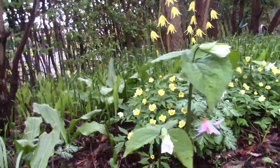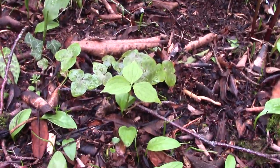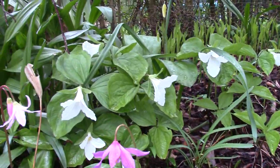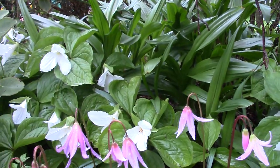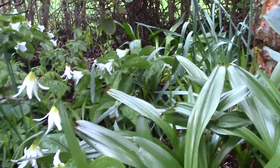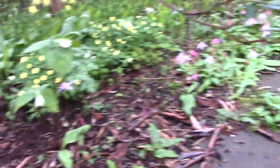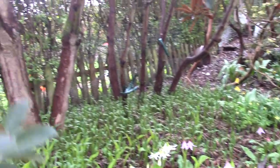Here we have some Trillium grandiflorum. There's a seedling down there - there'll be lots of seedlings. And as we pan round, there's a whole lot. Grandiflorum does well in our garden, growing right inside, into the back, under the shade.